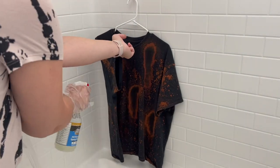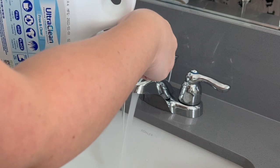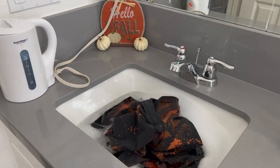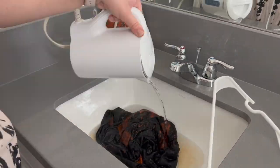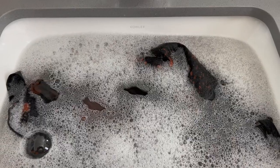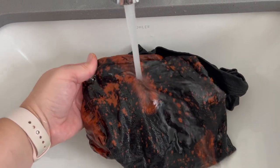I wanted to have a drip effect, and I can't say it totally had the look I was going for, but I think it still turned out kind of cute. After the shirt became the color I was looking for, I immediately put it in a little bath with some laundry detergent and poured boiling water on top to really stop the bleaching process, because if the bleach stays on the shirt too long the shirt kind of begins to disintegrate.